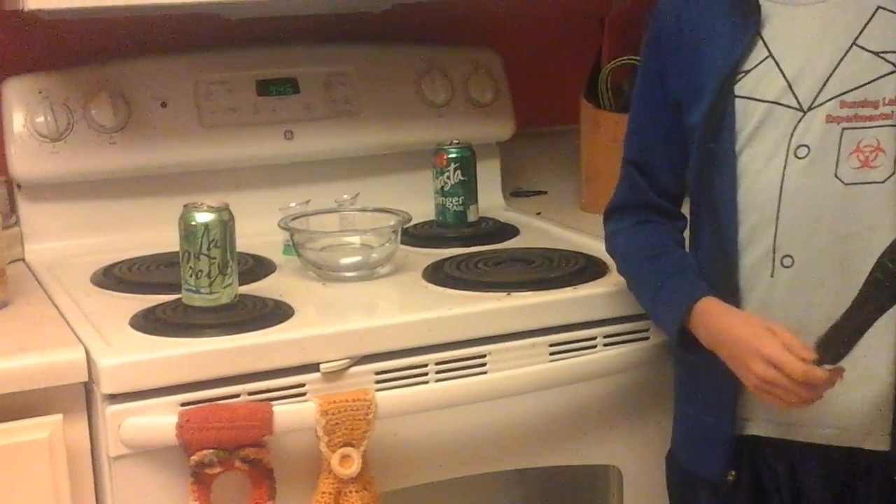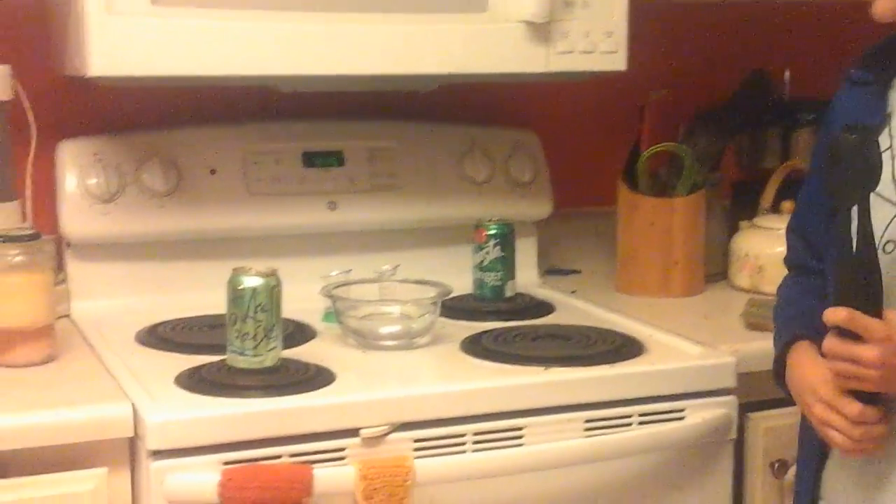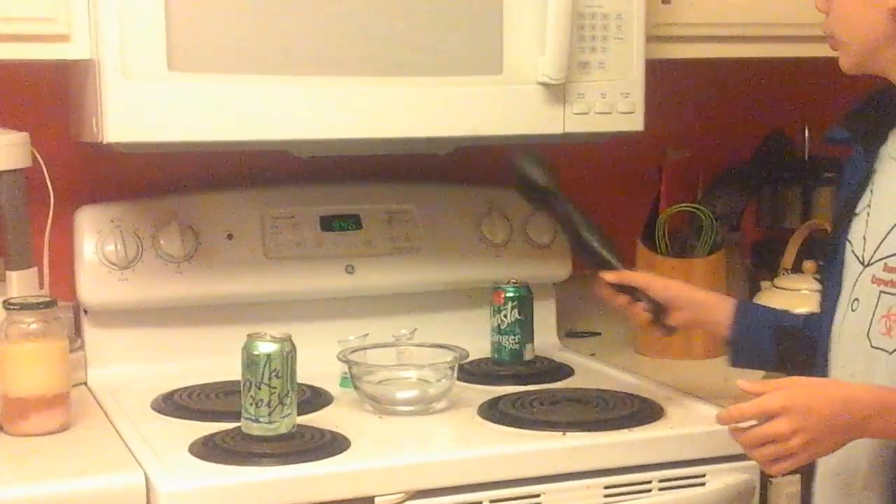Hey guys! Team Hulk here and today I'm going to make a little experiment. So what you'll need for this experiment is a pair of two soda cans, because I'm going to show you two ways to do this.